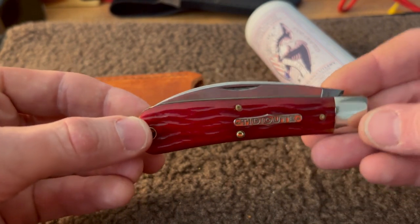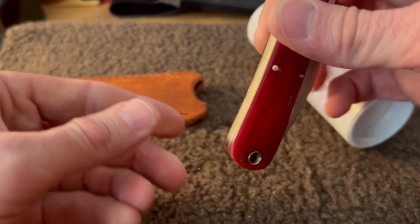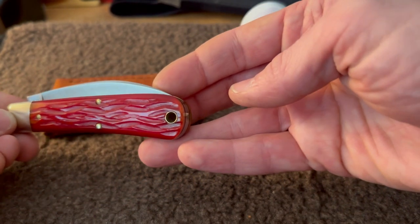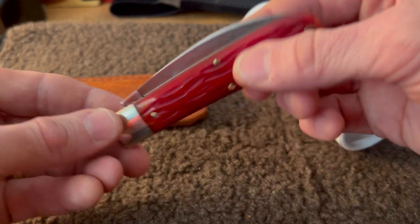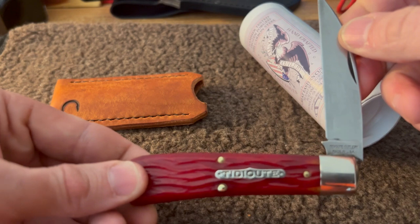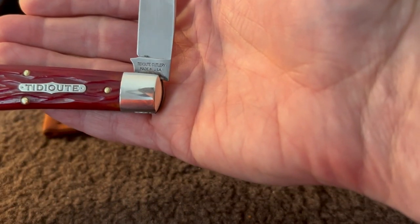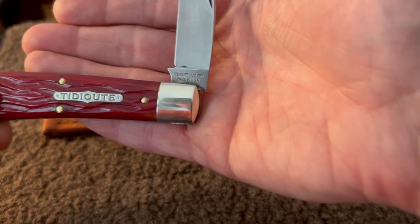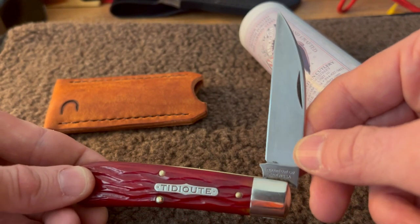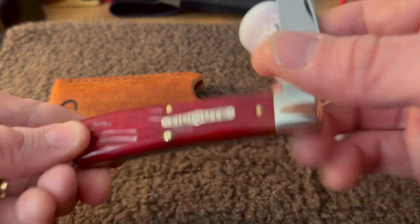Of course, you guys all know these are made in the United States by hand. And that guy looks just about brand new — you can hardly tell. Made in the USA. I love that blade shape — it's a wharncliffe style blade on it, and it's got a heck of a sharp point.